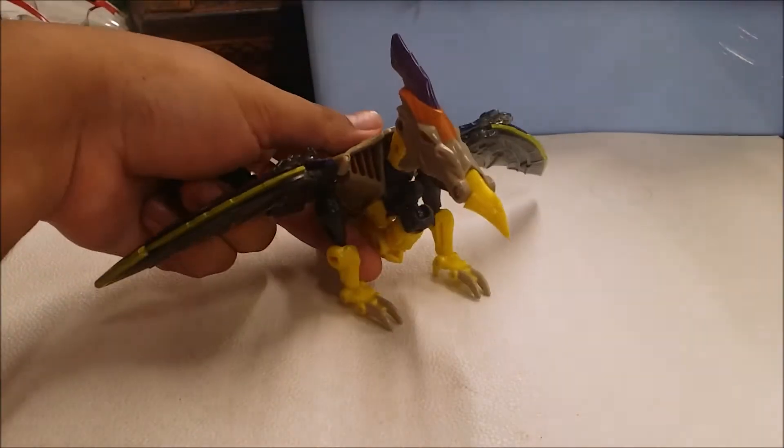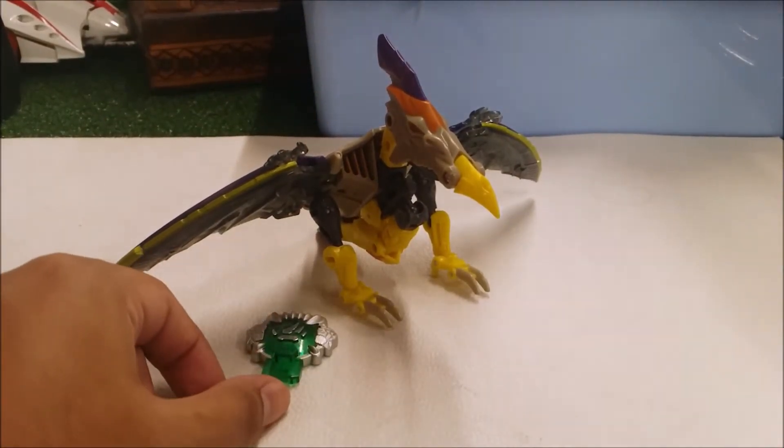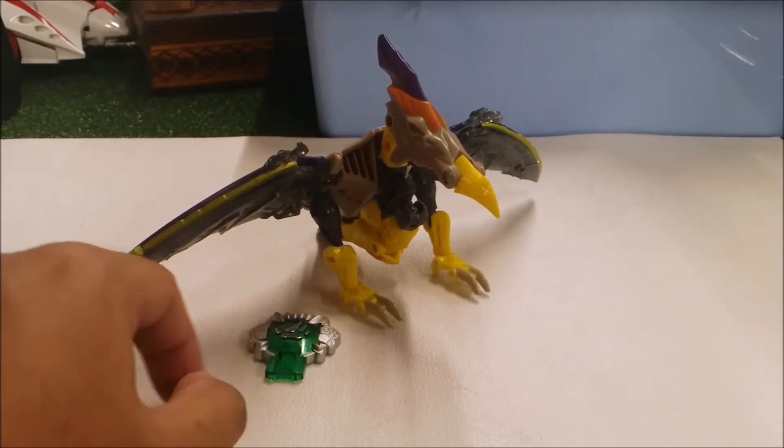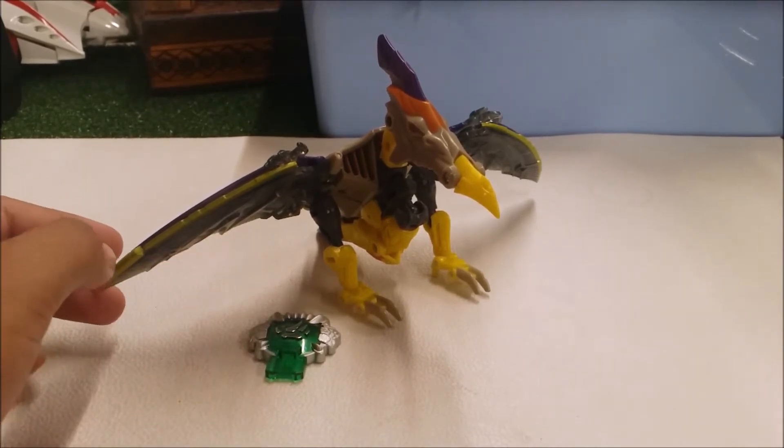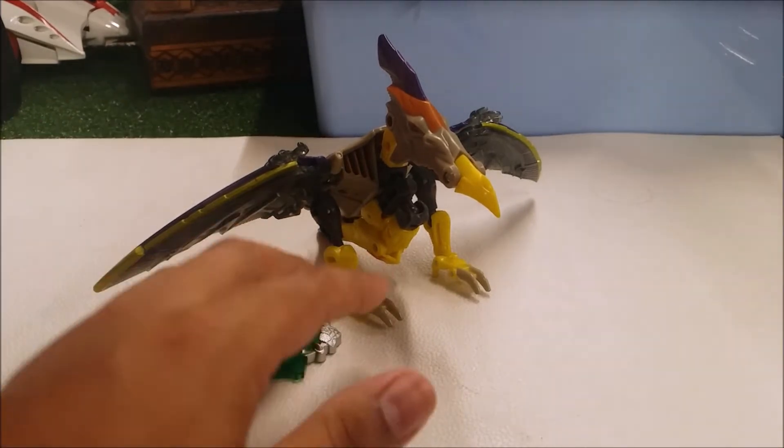Hey guys, what's up. Today I'm going to be reviewing something very cool from the Unicron Trilogy. I'm going to review the 2005 Transformers Cybertron Deluxe Class Brimstone. The only accessory that Brimstone comes with is the Cyber Key — specifically the Jungle Planet Cyber Key. This is the only Cybertron figure I have to review for you guys.